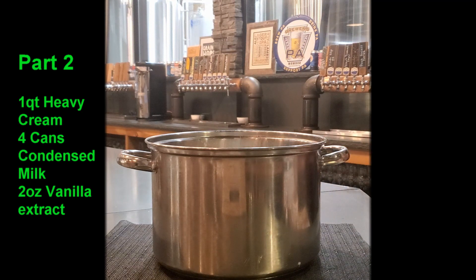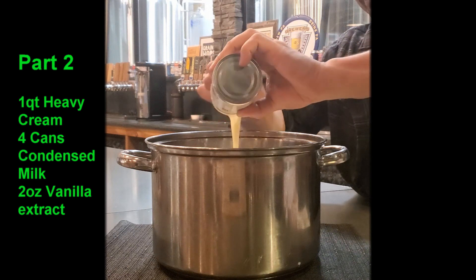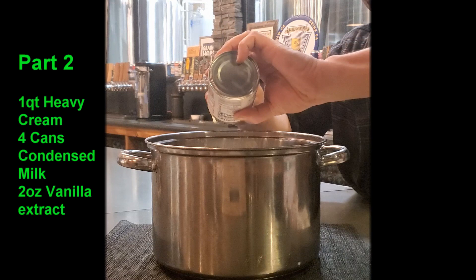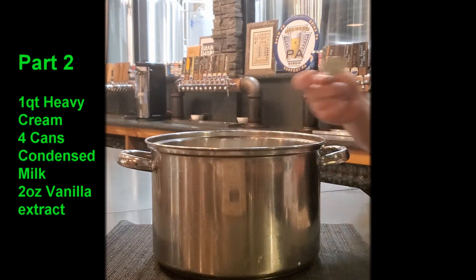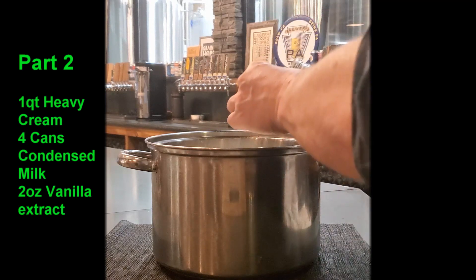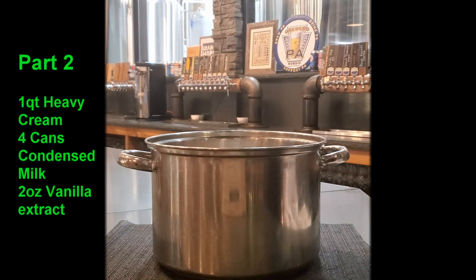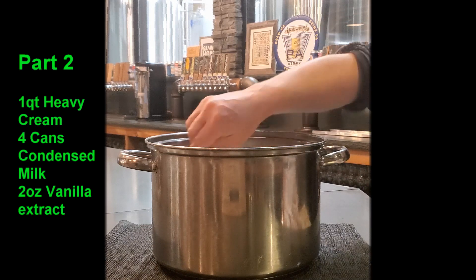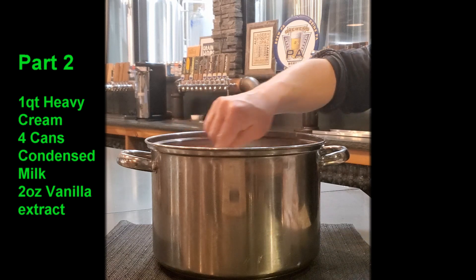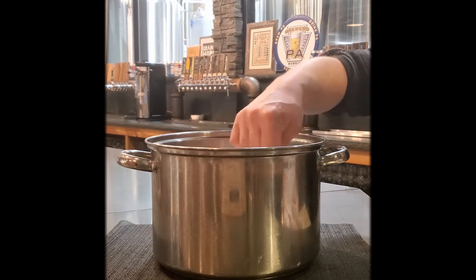There's our fourth can. On top of that we are going to put two ounces of vanilla extract. Two ounces of the vanilla extract, and then you're going to give that a good stir to incorporate everything. Now we're mixing the condensed milk, the milk, the melted white chocolate chips, as well as the heavy cream.